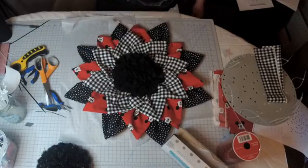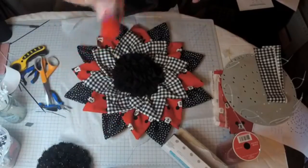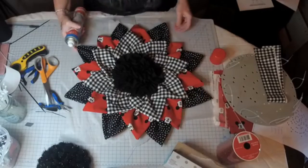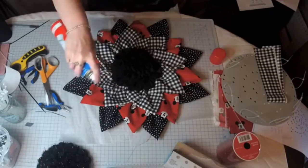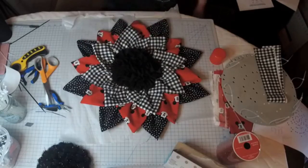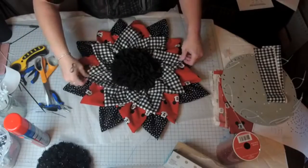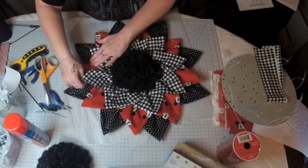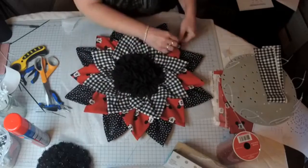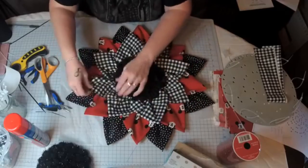I'm also going to spray the spray starch, only because I love the smell of it and it helps stiffen as well. This you can use in the house — oh it smells so nice, like clean laundry. That will help stiffen it up as well. You want to sculpt your petals while it's wet and then just leave it. When you come back to it in about an hour, if you used spray starch, they'll be nice and formed. And that's it — that is our flower wreath tutorial using fabric or material.